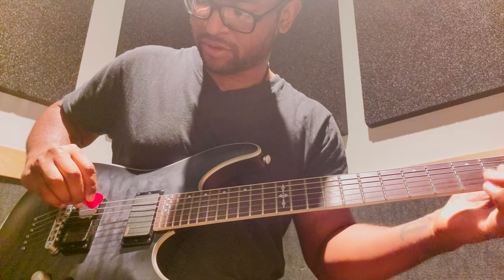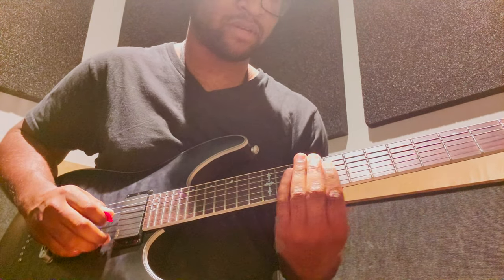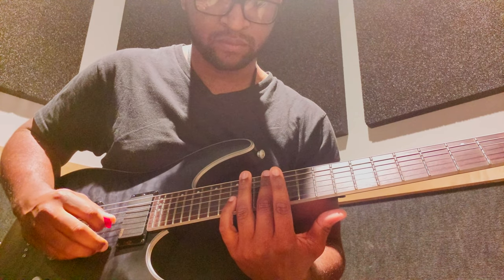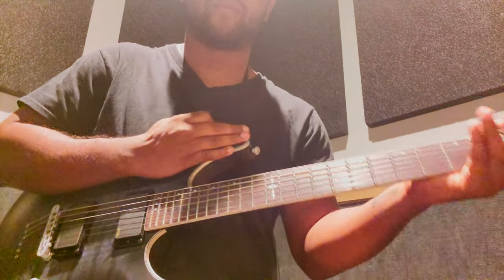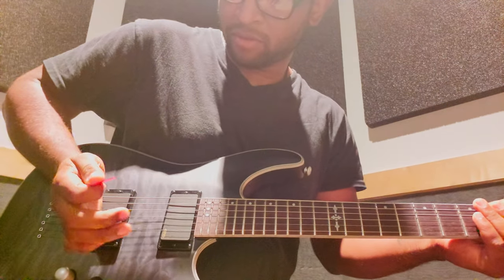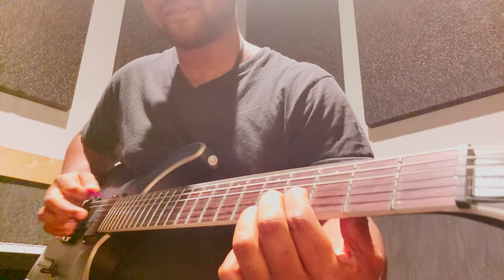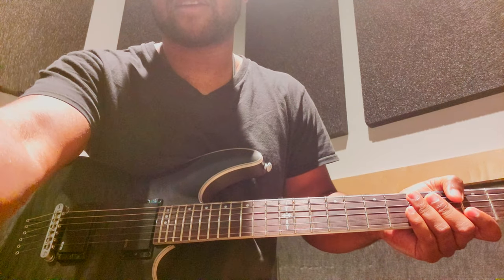Cool little effects like pick scraping or natural harmonics sound kind of crazier on an electric too. Chugs sound nasty — that's just palm muting right there. Hit your top two or three strings, it's really up to you, and don't hold your frets.